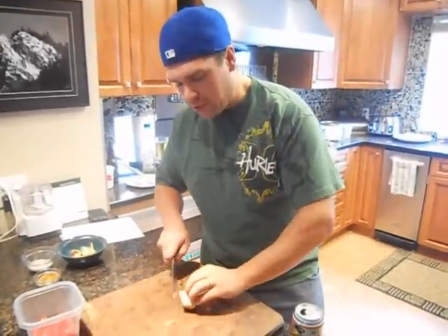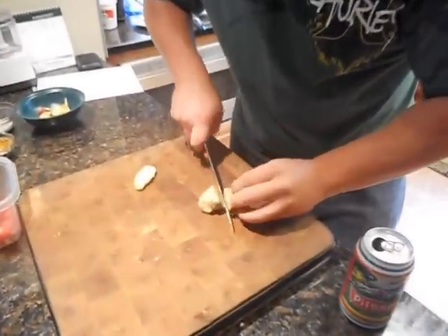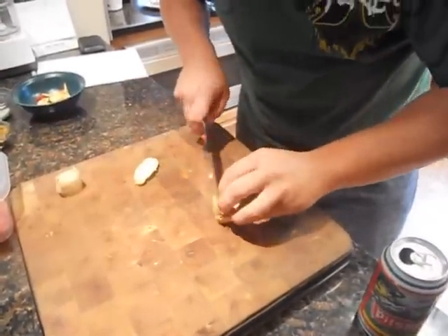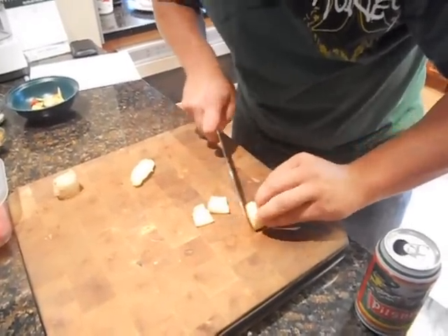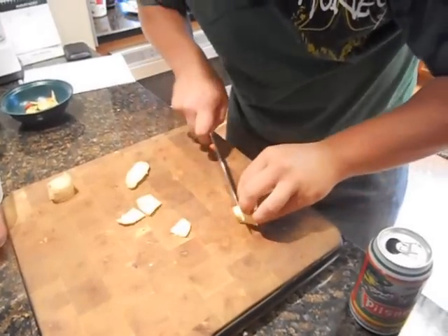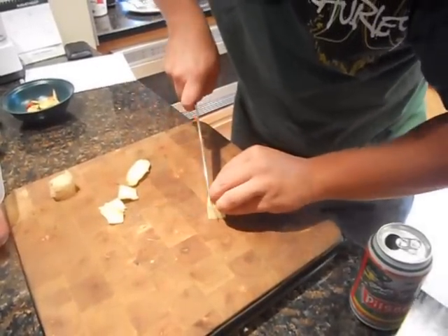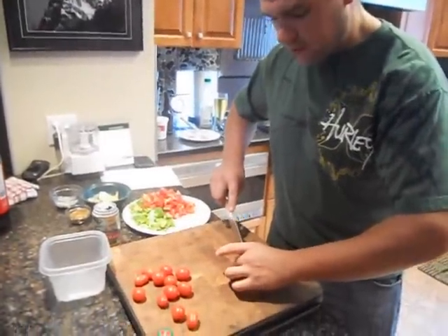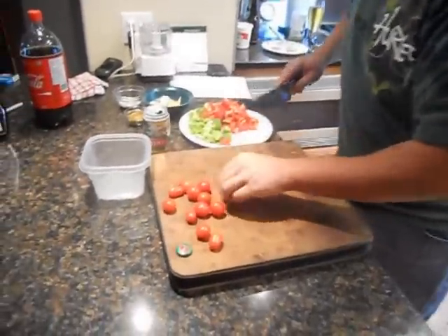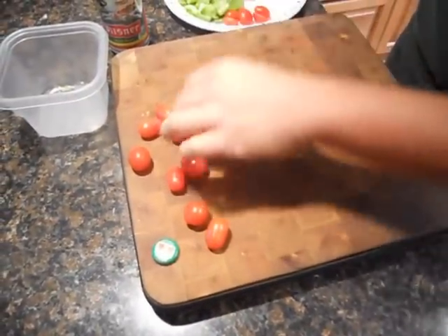Next up we are going to do up some ginger. Just going to clean up the edges. You may need about half of that. Just run your blade under the skin, nice and close. Tomatoes for our salad are just going to be sliced in half — just run a knife through them, holding it steady.